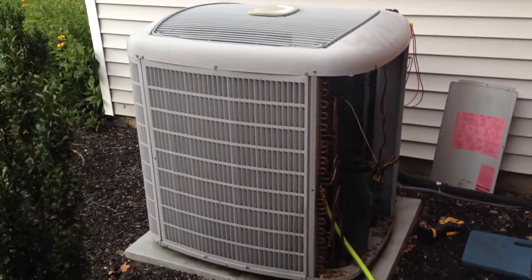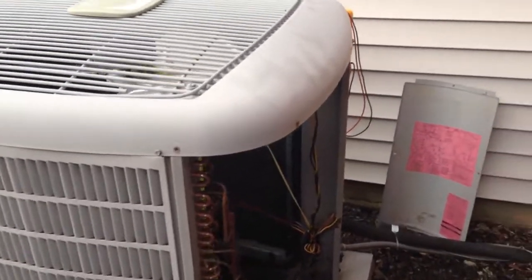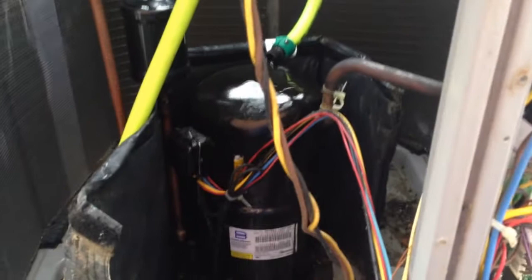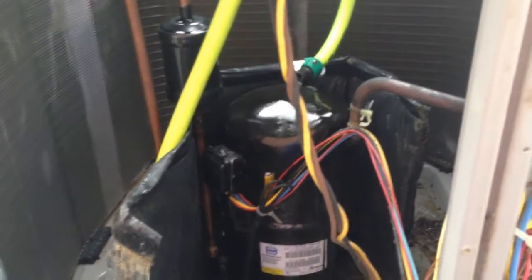Alright guys, got a Carrier unit here with the Bristol two-stage compressor, which is giving trouble right now. The compressor is overheated, so I got to cool it down. I checked the capacitors — they're all good, start capacitors all good. I probably got a locked-up compressor. I will resume this video after I get it cooled down.